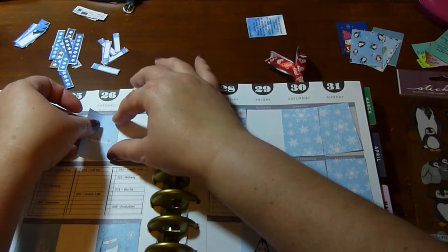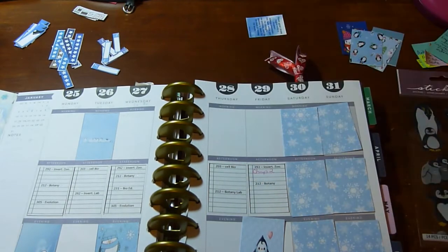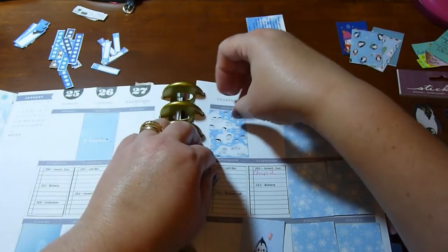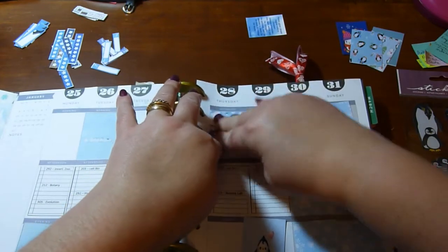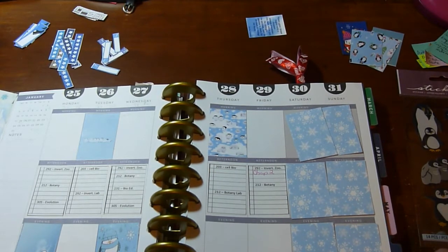I put the washi down before I put anything else down because you can always put thicker washi down on top and see how it looks. I don't like the morning, afternoon, evening planning style — that's really not how I plan, and I know a lot of people don't plan that way. When you get it crooked, it's really easy to just put it back down, so this part is always really fast.